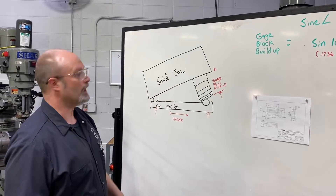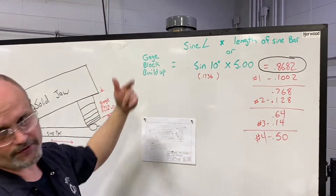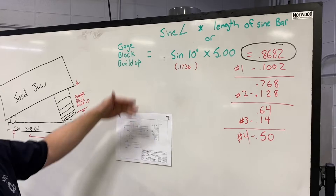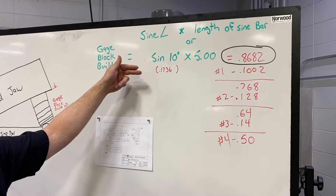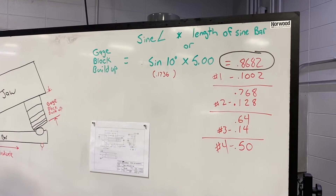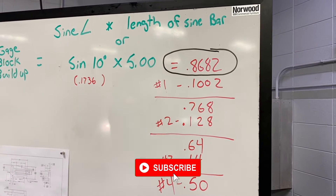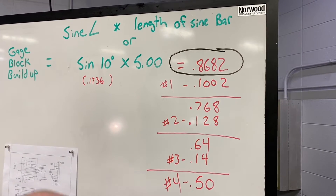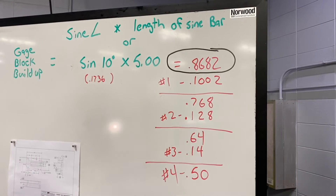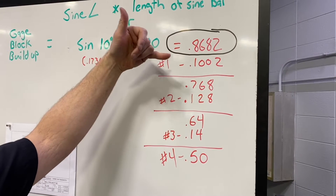So the gauge block build up — there's a formula for that. Basically it is the sine of the angle times the length of our sine bar. So if I look up either in the Machinery's Handbook or I use my calculator to find the sine of 10 degrees, that's going to equal 0.1736 inches, and then I multiply that by our five inch sine bar length. The end result is going to equal 0.8682. So that's my gauge block build up that I'm going to need to create that 10 degree angle. So I go to my gauge block set and I need to pick out the correct blocks. I usually start off with the farthest digit over here which is two ten-thousandths of an inch. In order to accomplish that I'm going to need a 0.1002 gauge block. So that's going to be my first gauge block in the stack.